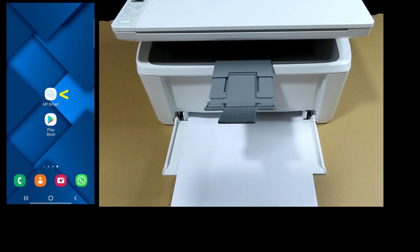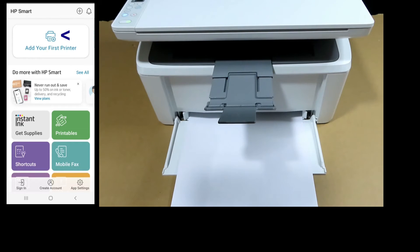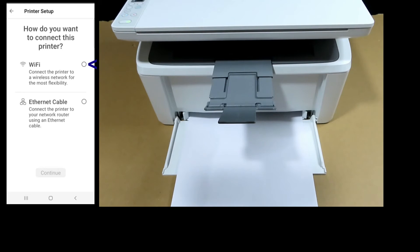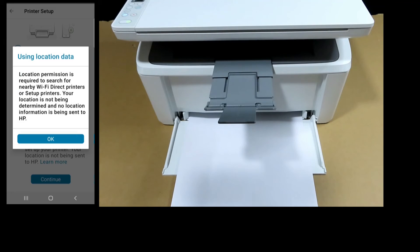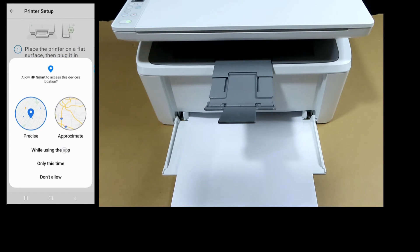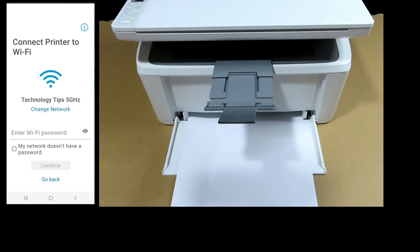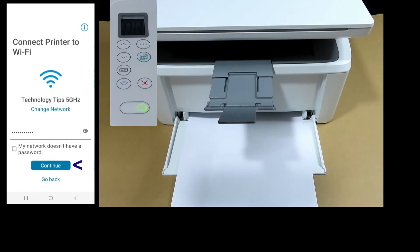On our Android phone, start up HP Smart. Let's add our first printer and set up a new printer. It will be connected over Wi-Fi. We'll allow the necessary permissions. We need to key in the Wi-Fi password for our network. Once it's keyed in, let's continue.